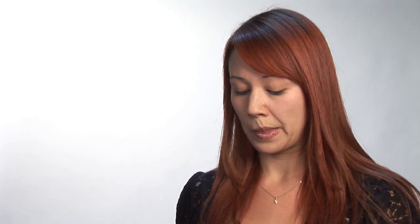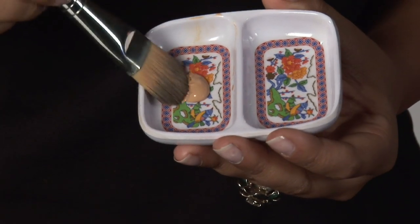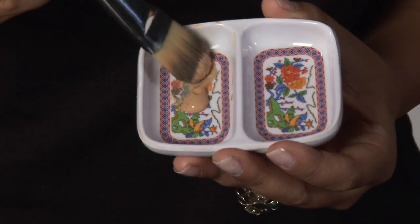Once you have that on, I'm going to take the liquid mineral foundation and pour a little bit into my dish. Take my foundation brush, dip it in there, and then apply it to my face in a patting motion. Mineral makeup does have a lot of pigment to it, so I like to pat it on and then kind of sheer it out with the brush.